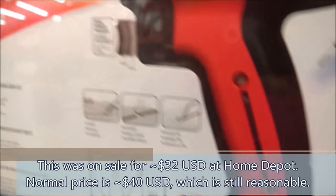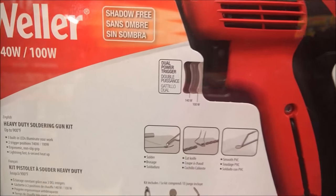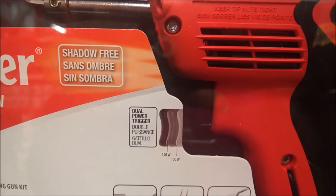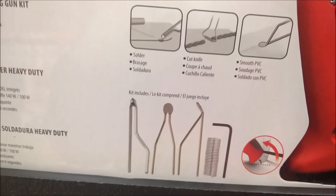It's got three different LED brightness levels, with a little LED on the front that lights up your work area, which is kind of cool. It also has this multi-trigger pull area so you can easily select which power level you want.